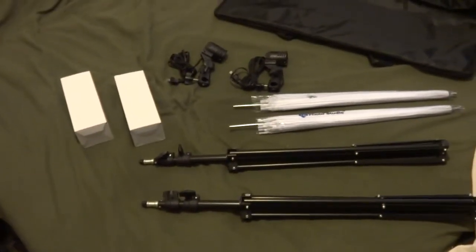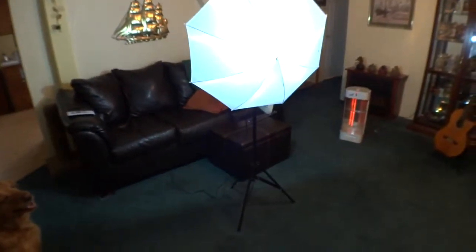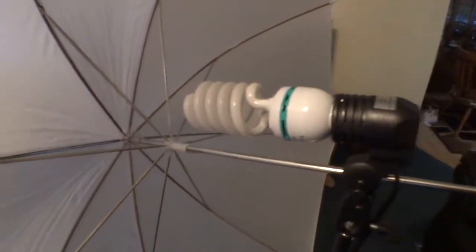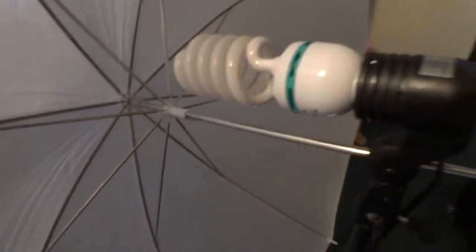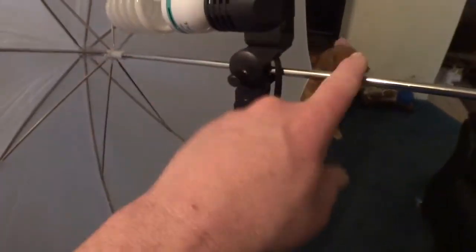Now I'll set one up and give you a little lowdown. There is the assembled tripod. There's the base — it's adjustable, you can spread the legs farther or put them in closer depending on how much room you have. There's the umbrella, of course. I'll show you the back side here. There's the light bulb. The plastic case that the bulb came in is reusable — I just wrap the foam around it and put it back in there to keep it safe.